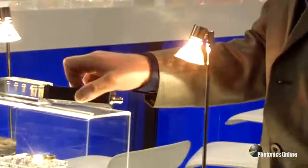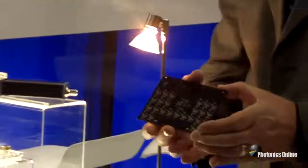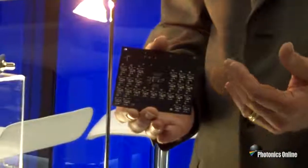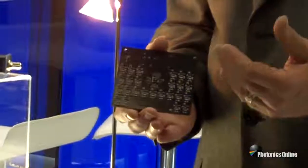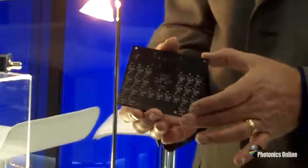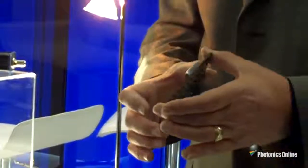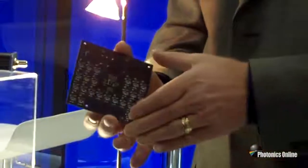We are also featuring this year a matrix array — a 2D array. We have an 8x8 array and a 5x5 array. This module comes with first stage amplification and feedback circuit, and also features a power supply and a temperature control circuit built into the board.